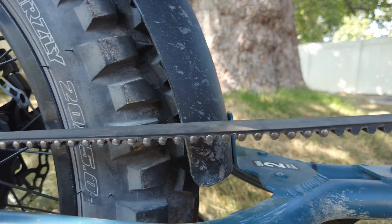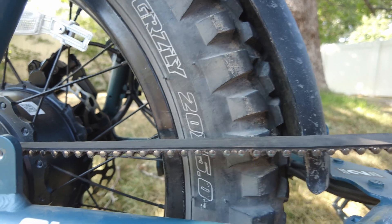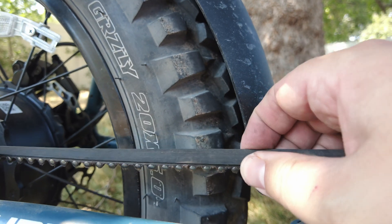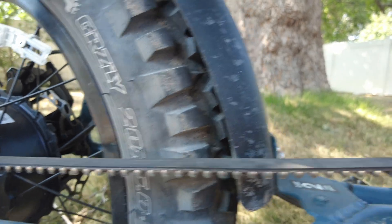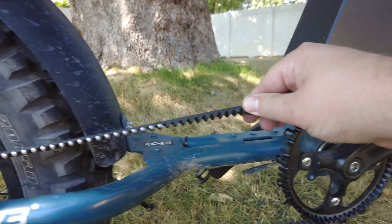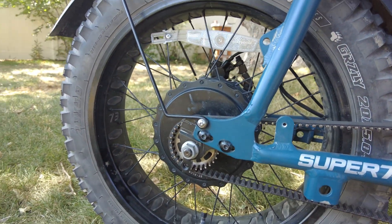You attach the belt to itself using these rivets. The kit is supplied with a riveter so you don't need to worry about picking up one of those — you just slide the rivets through the provided holes in the belt and rivet it and it becomes nice and secure. As far as components go you just have your front hub, your belt, and your rear hub that you need to add to the bike.